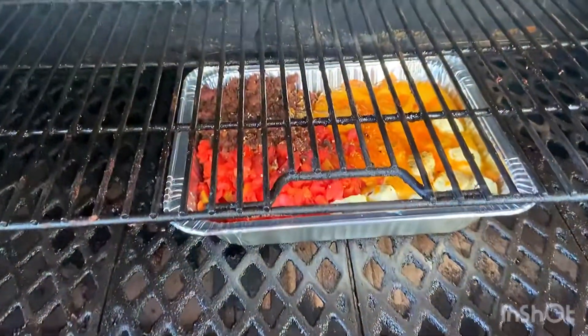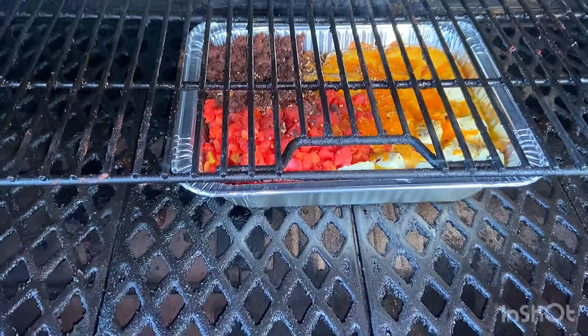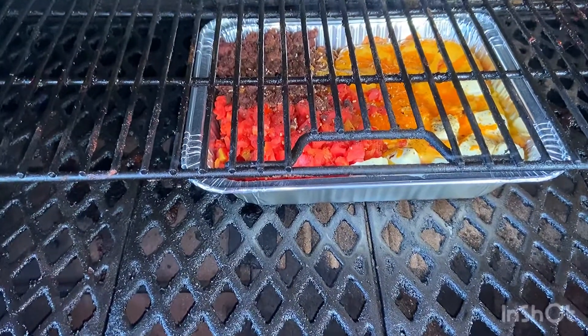Alright, so we're back out here. As you can see, it's been on about 30 minutes actually, instead of the 20 that I said. So we're fixing to stir this together, and then we'll put it back in until it's completely finished.